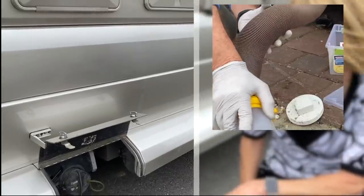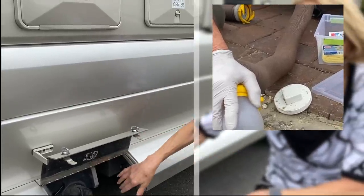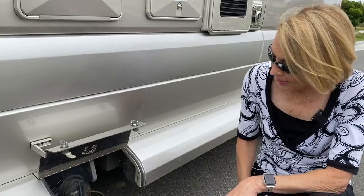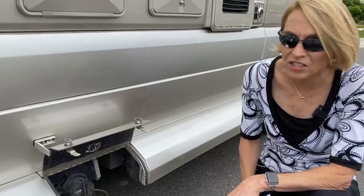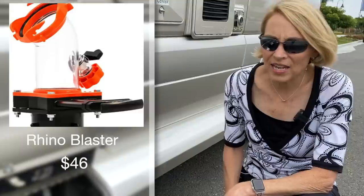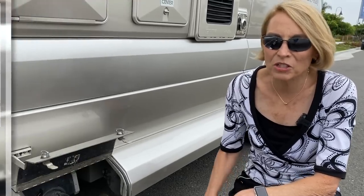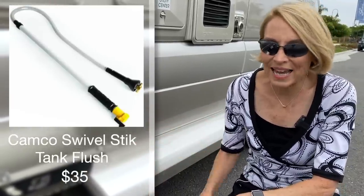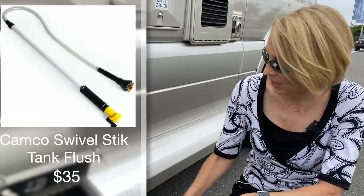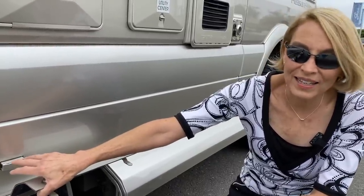Our dealer gave us a better hose for dumping our tanks when we took ownership. We also always carry extra caps because we've lost two — I don't know how they possibly fall off, but we've lost a couple. We've also purchased a couple of things to clean out our tanks: one is the Rhino Master Blaster, which should probably be done after every trip, and the other is a swivel stick that you put in the tanks to try to keep things cleaned out. We're definitely being better about it since we had our tanks professionally cleaned at our village rally in Florida.